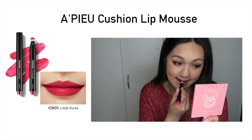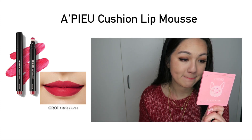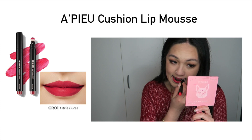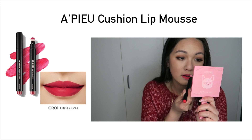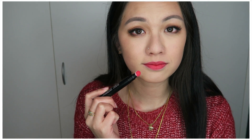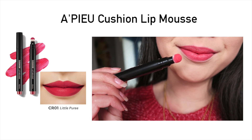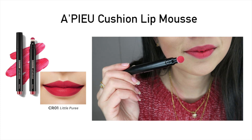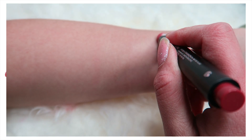I have six different colors. The first is CR01, which is supposed to be a coral undertone — for me it's more like a coral pink color. It is definitely very pigmented. When you apply it as a gradation it's very easy, but I also like it as a full look because it makes my lips look fuller. Application-wise it's so easy to apply and I love how pigmented it is.